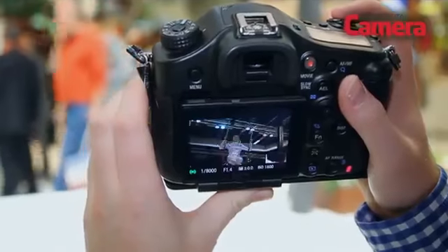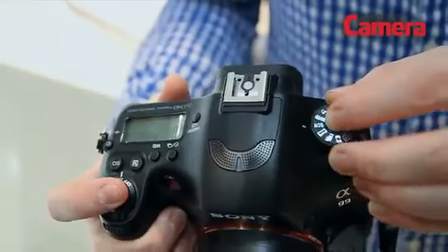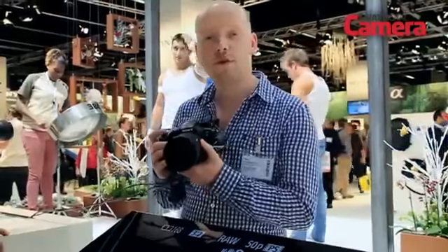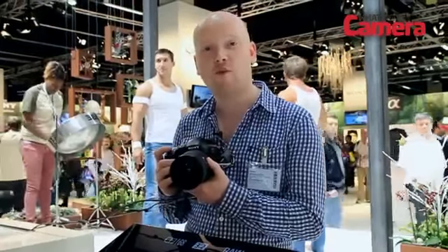Despite being billed as a professional camera, it makes use of magnesium alloy in its construction yet only weighs 733 grams without a lens, making it really light. Look out for a full review of the Alpha 99 on whatdigitalcamera.com and in What Digital Camera magazine shortly.